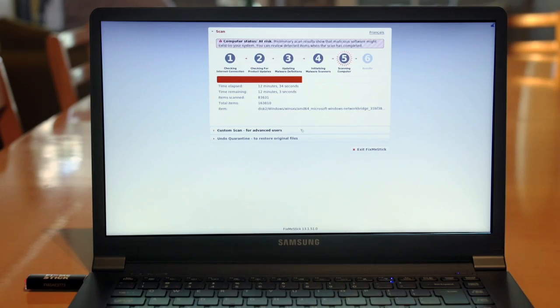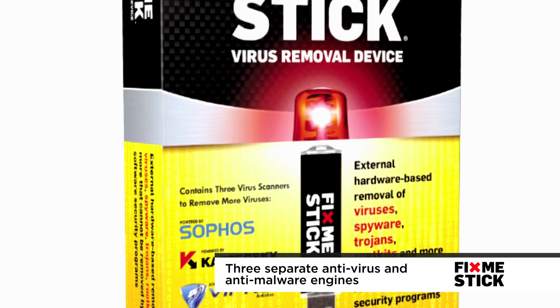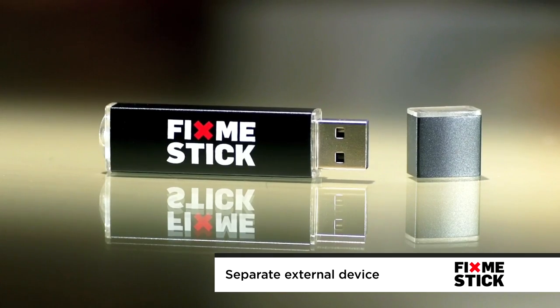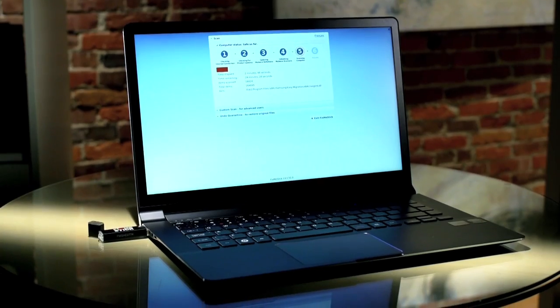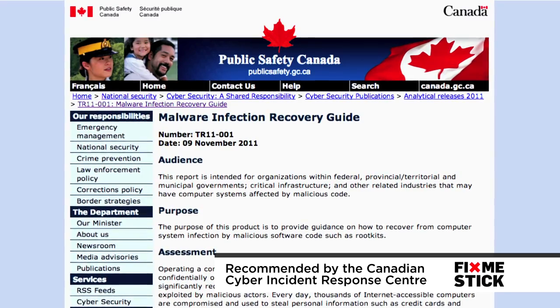After you've picked up your FixMeStick, you just plug it in and let it run. It's powered by three separate anti-virus and anti-malware engines. The three platforms work on ridding your computer of the nasty stuff. And because it's a separate external device, you can do everything you need it to do without becoming infected. Viruses can't hide from FixMeStick. If your anti-virus software is the vaccine that prevents infections, this thing is the antibiotic that kills viruses dead when they manage to get through. The Canadian Cyber Incident Response Centre recommends this external device approach to all Canadians suffering from stubborn malware or virus issues.